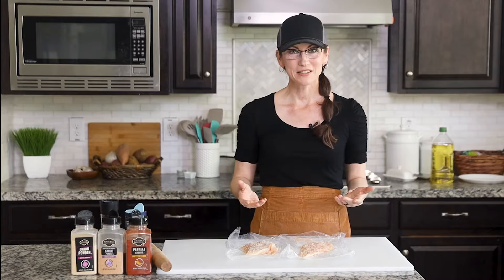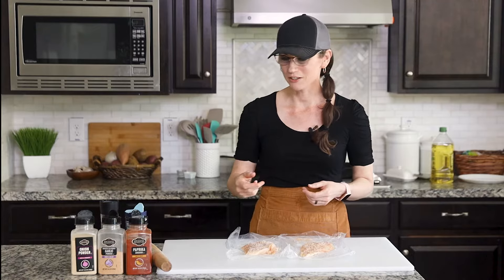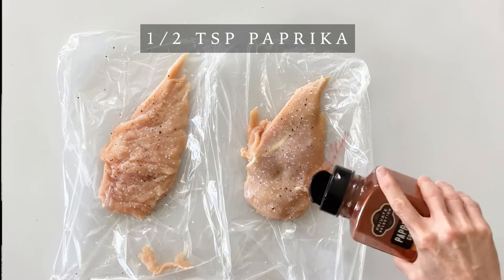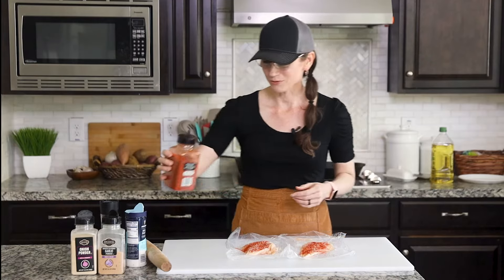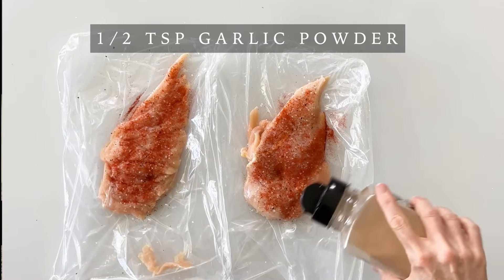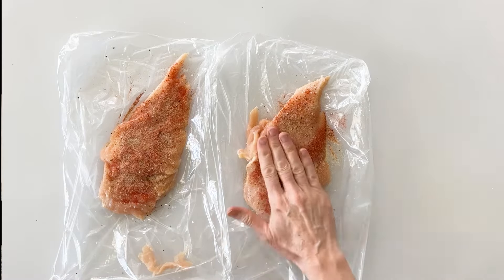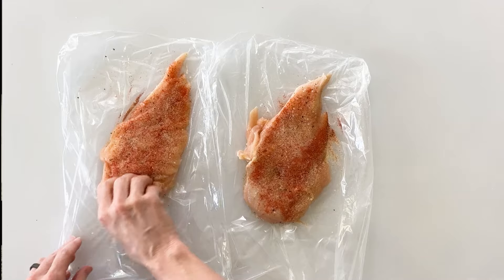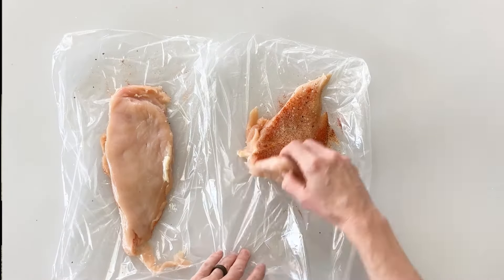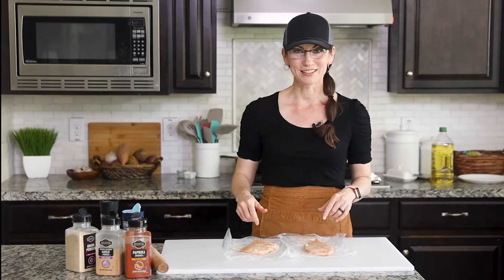Now if you already have a favorite seasoning mix, now is the perfect time to use it. I'm going to use my favorite trio of seasonings which is paprika, garlic powder, and onion powder. So I'm going to simply take my container and just shake some paprika over the chicken — that's probably about half a teaspoon. And then I'll do the same with my garlic powder as well as my onion powder. Now before we flip these over, we want to go through and just kind of pat them down with our hand to make sure all those seasonings stick. And then we can turn our chicken over and repeat the same steps on this side.